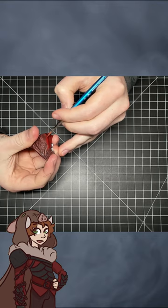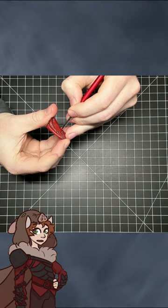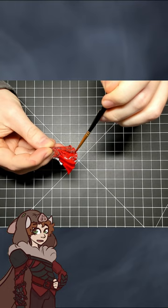Following the same method as before with highlight colors, but being more selective in placement, focusing on the higher areas. Then I take a thinned down speed paint, the same color as my base, and go over the entire area, softening the tone transitions.